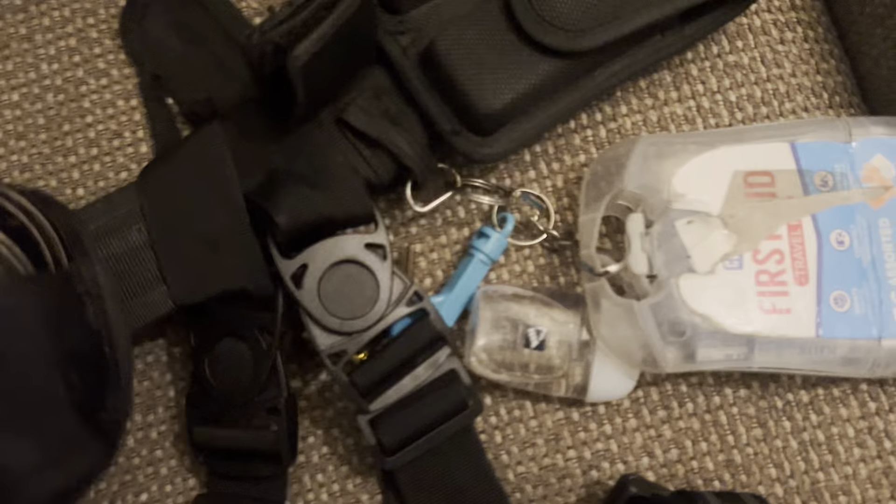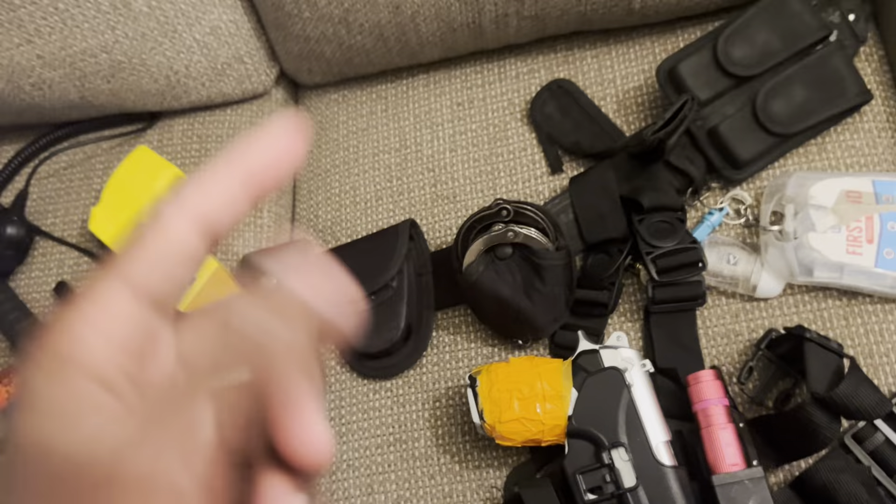So this thing — they have this pouch. I'm not sure if this is for keys or your handcuffs. I'm about to see if I can fit them both in. They both fit, guys, but the buckle won't buckle down. I'm not sure if I'm doing it right.